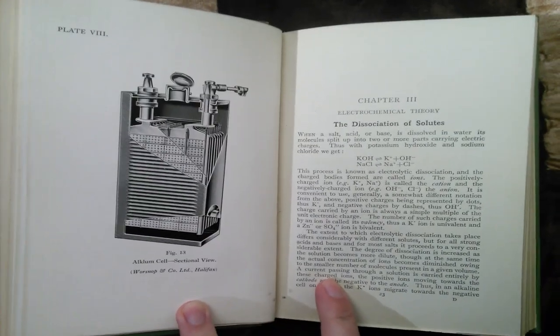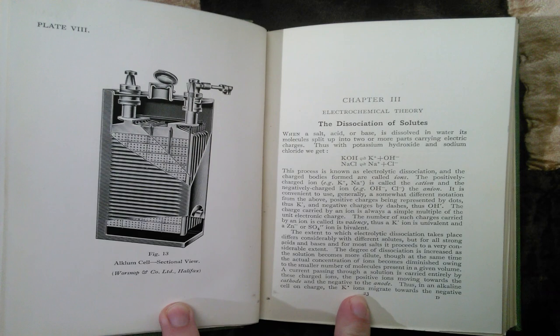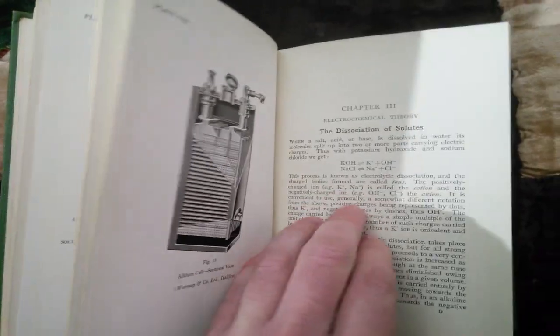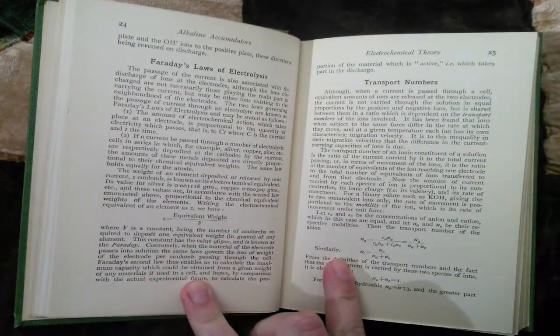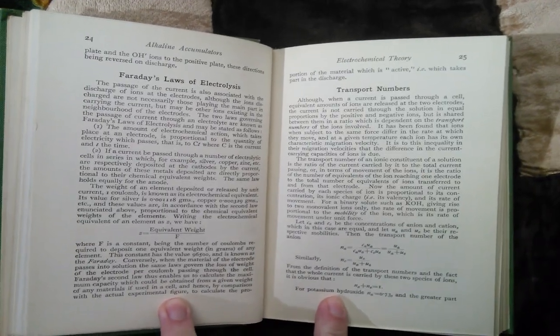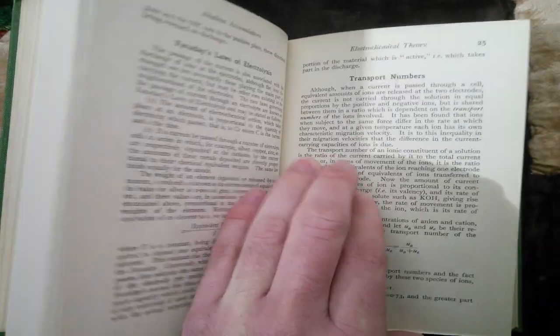There's a few things you should know. There's nickel iron and there's nickel cadmium — it's basically like Ford and Chevy, or Pepsi and Coca-Cola. They're very similar but they have variations.